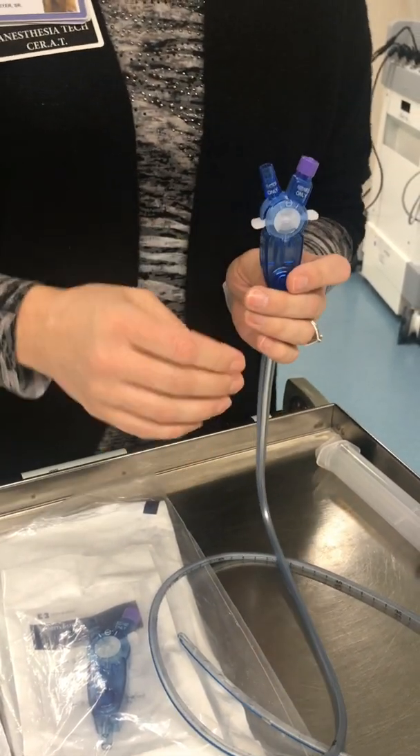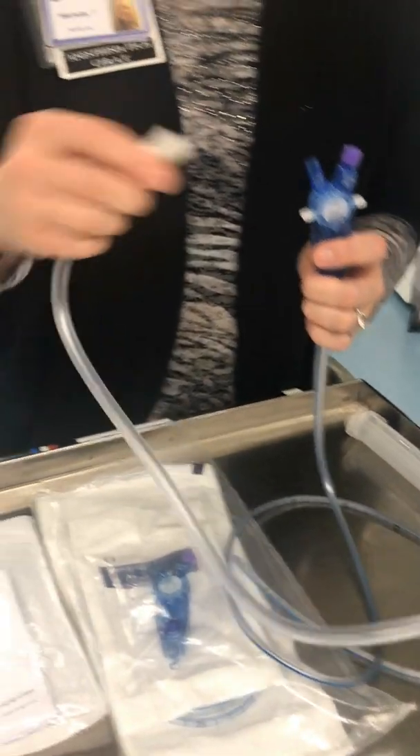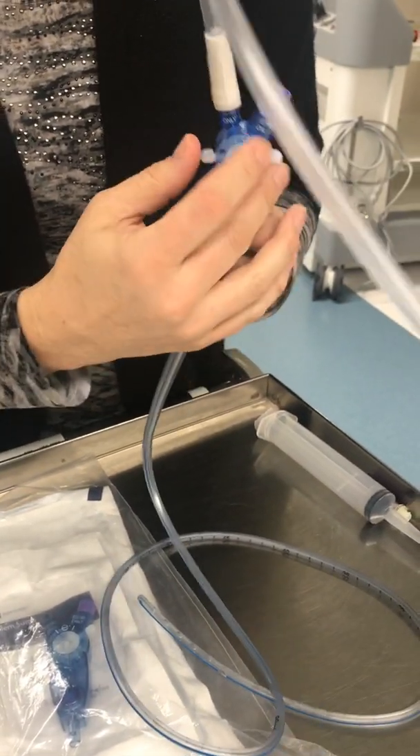In order to connect your suction, you will place the suction tubing here and then turn it on.